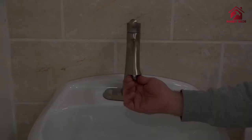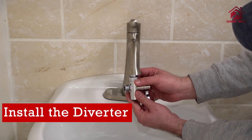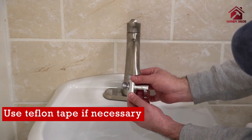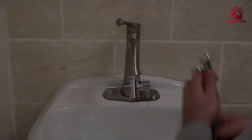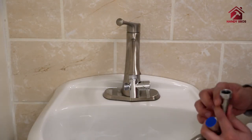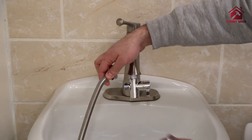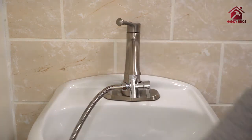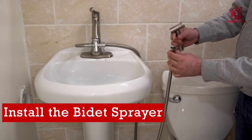Next, we will be installing the diverter. Now we will install the hose — make sure the washer is in there. Lastly, we will install the bidet sprayer to the hose.